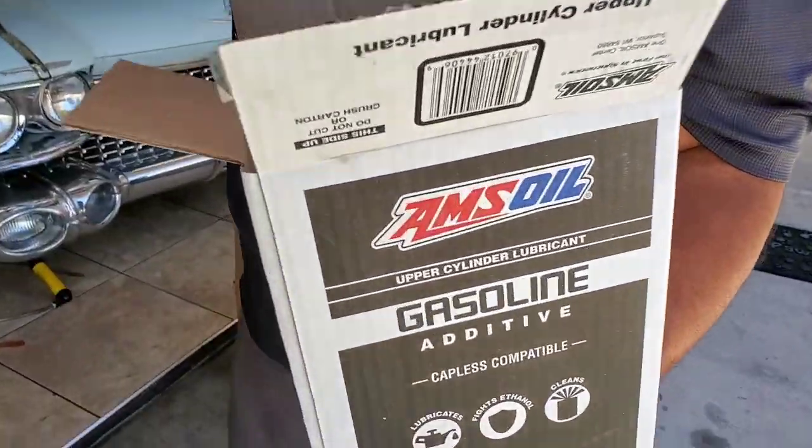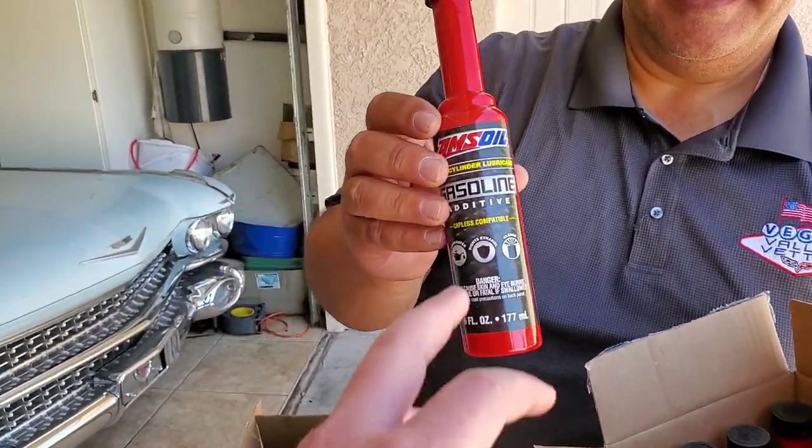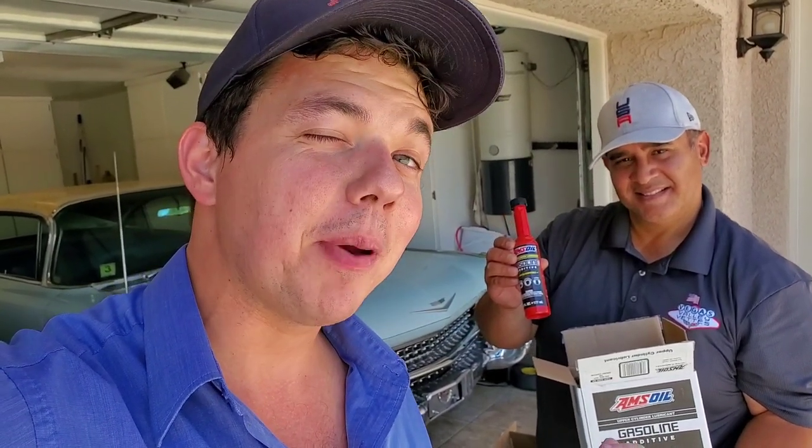Every last Saturday of the month we have Eben's giveaway. To be entered, all you do is leave a comment within the first 30 minutes of this video. Ed's got his whole box of upper cylinder lubricant. This goes in every full tank of gas — it's a proprietary upper cylinder lubricant. You can check out in the description below, or click show more, and you can check out on the website how this compares to the other upper cylinder lubricants on the market.